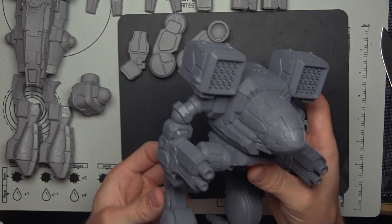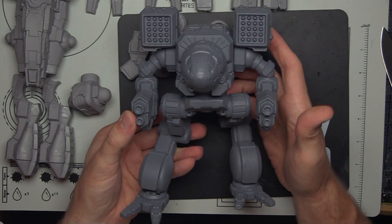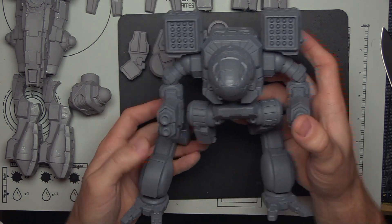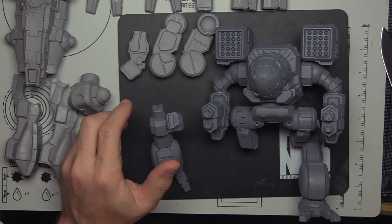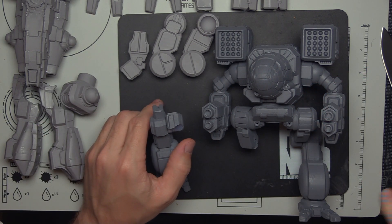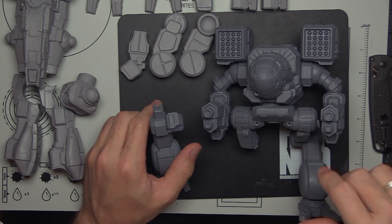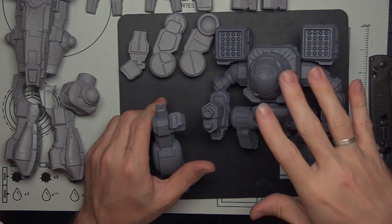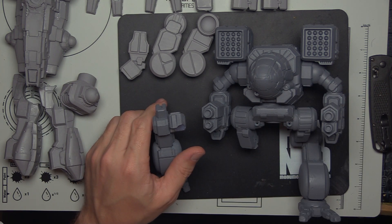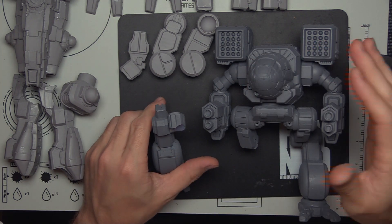As soon as I get done with this video I'm going to go repair him. Pretty exciting — I'm pretty excited about painting up something for an employee from Catalyst. I was talking to the guys there about submitting my miniatures to CamoSpecs and working with them if there's any opportunities. So I volunteered to do this. Get your foot in the door doing something — maybe it leads somewhere, maybe it doesn't. But I still get to do something cool for Battletech.